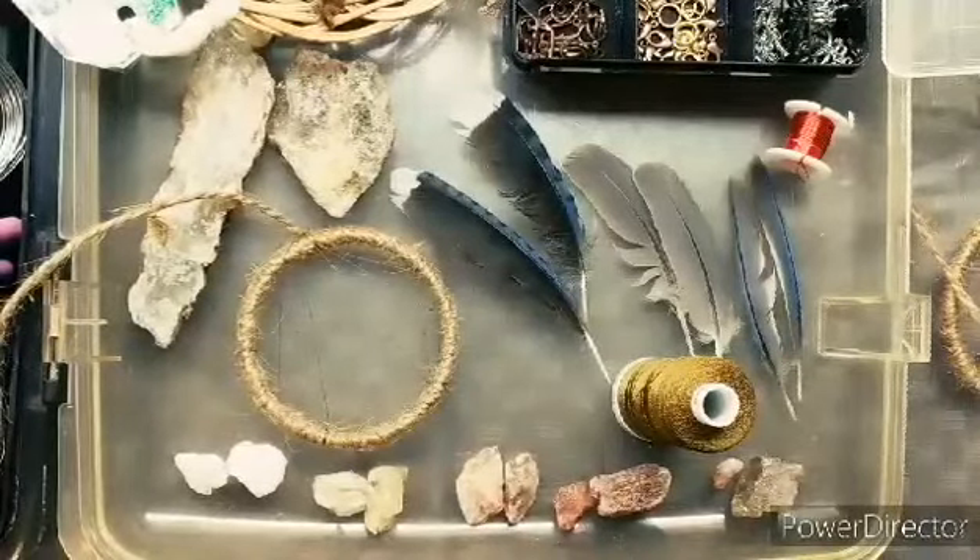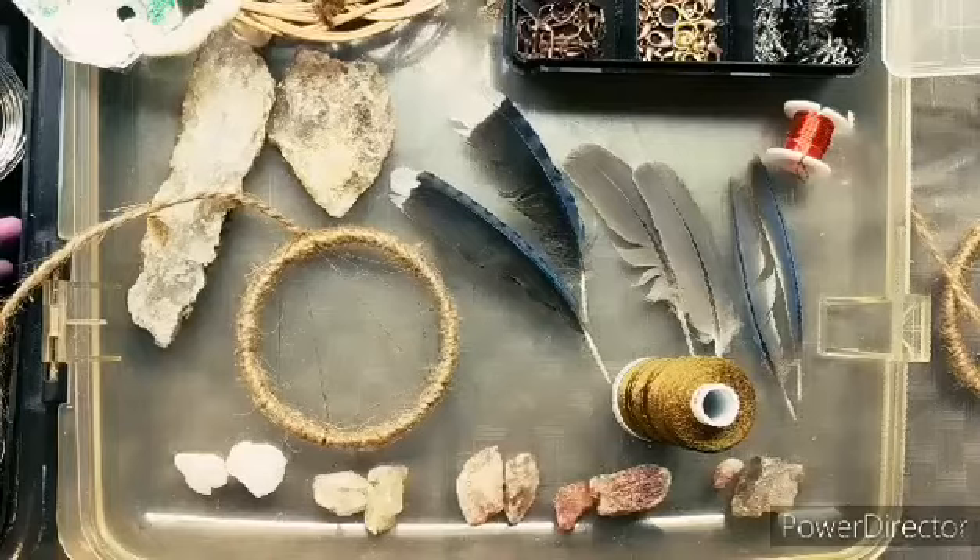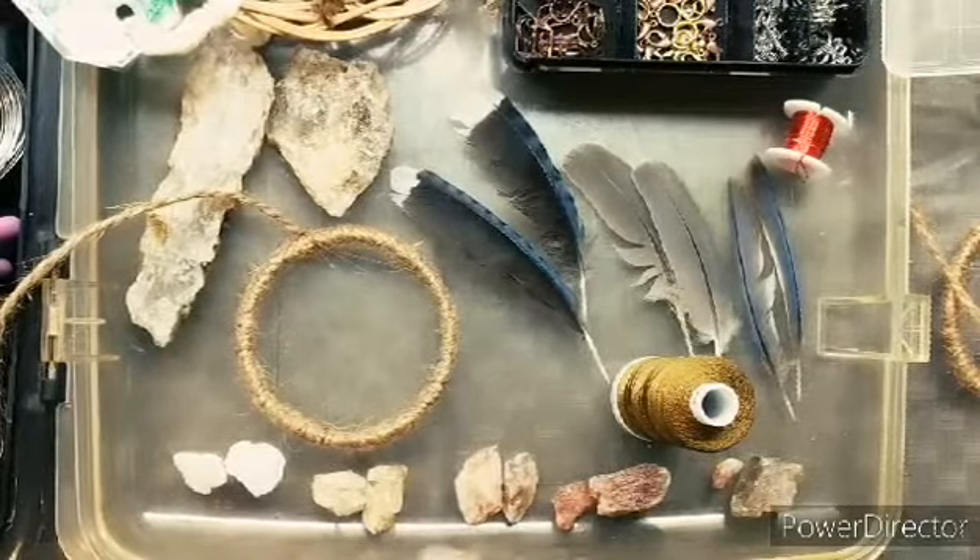Welcome to today's video. Today I'm making a dream catcher out of some quartz rocks that I found and some blue jay feathers. I also have some dove feathers here — morning dove — but I'm not gonna use those.